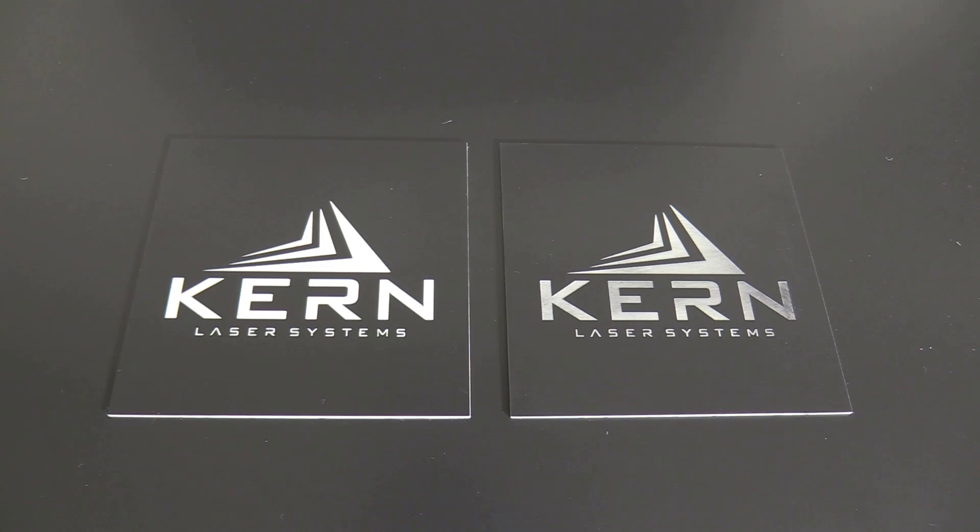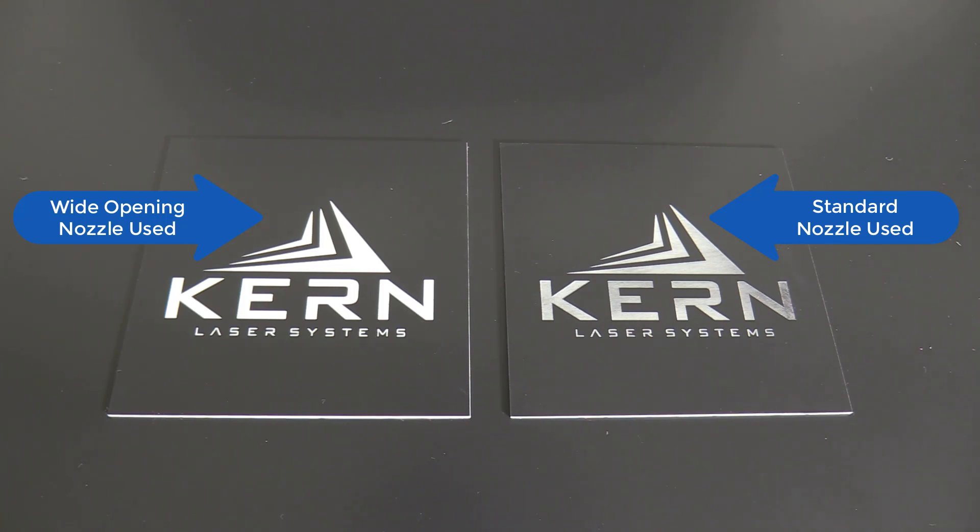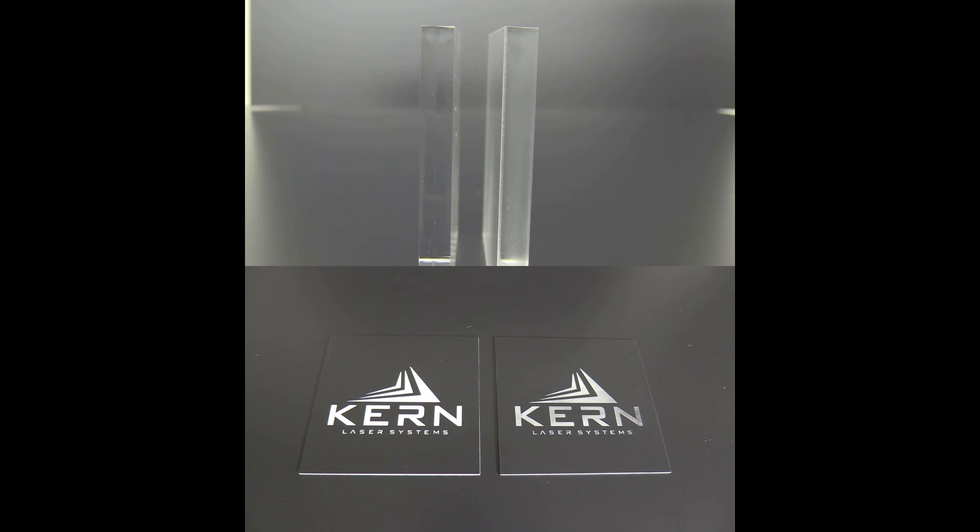Here I have two engraved plastic samples, one using the Standard Nozzle and the other using the Wide Nozzle, with both using the same air pressure. The part engraved with the Wide Opening Nozzle is clean with little dust and no haze. Both samples created with the wide nozzle are noticeably better.